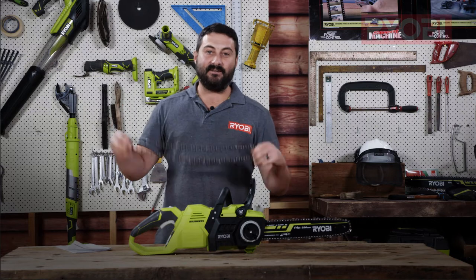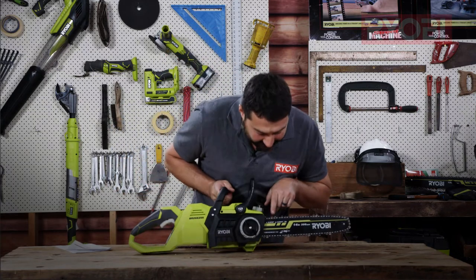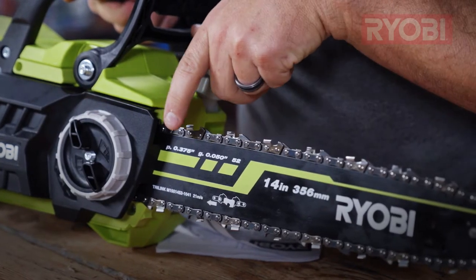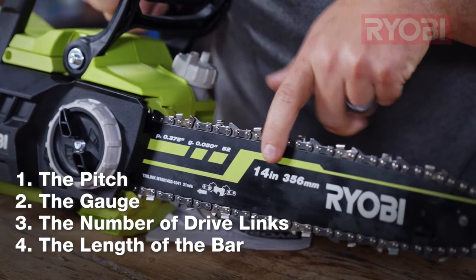Now if it's time to replace your chain, there's four bits of information that you're going to require. Now if you're lucky enough to still have that on the bar, you can see here it's going to give you all the information you require: the pitch, the gauge, the amount of links, and also the size of the bar.